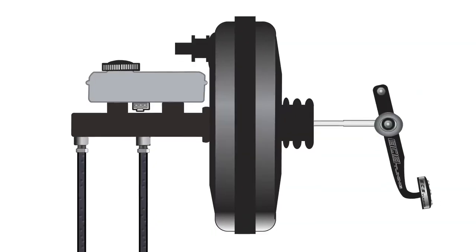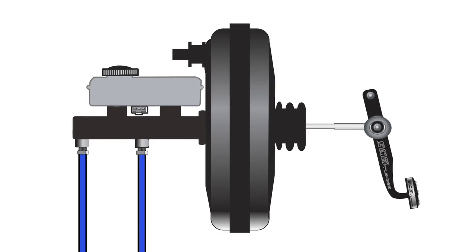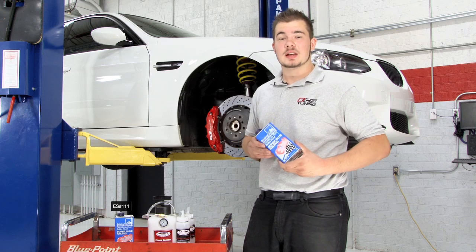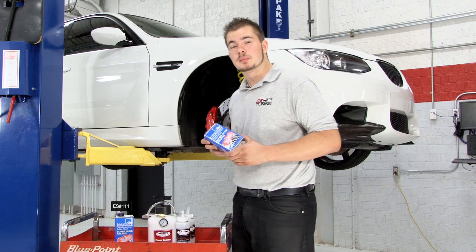Maintenance flushing is also important. Brake systems should be flushed periodically to remove old fluid and moisture and protect your hydraulic components from corrosion. Fresh brake fluid contains corrosion inhibitors, antioxidants, and pH stabilizers. Over time, as these additives are depleted, they must be replenished to protect your system.